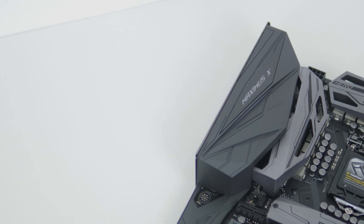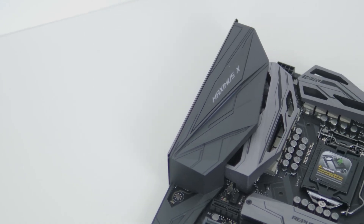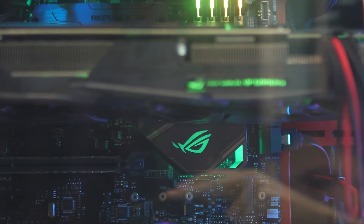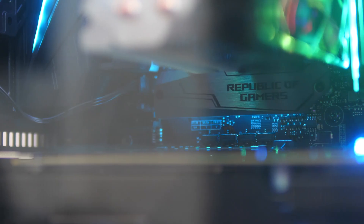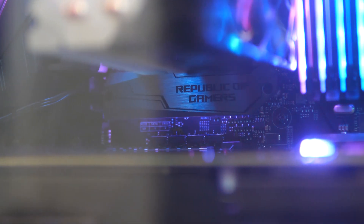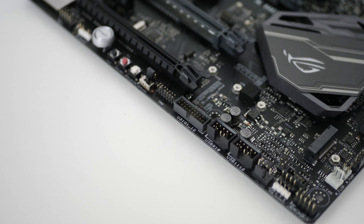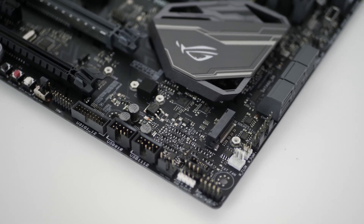Unlike its predecessor, the Maximus 10 has a redesigned top heatsink that's a bit bigger and edgier — I really like it. RGB implementation has been expanded, retaining the chipset logo and IO shield lighting, but adding RGB under a new M.2 heatsink that looks superb. The board boasts two M.2 slots for fast storage, though on this consumer platform PCIe lanes are at a premium, so different configurations need to be considered.